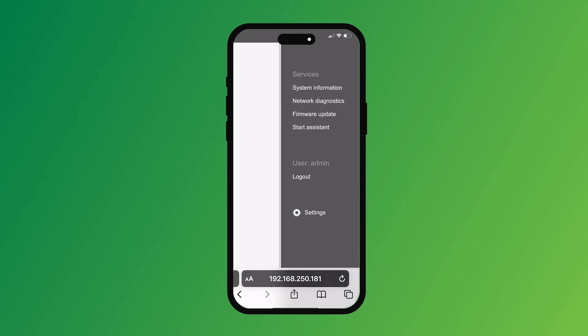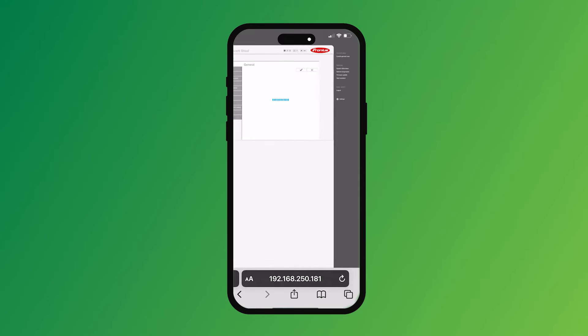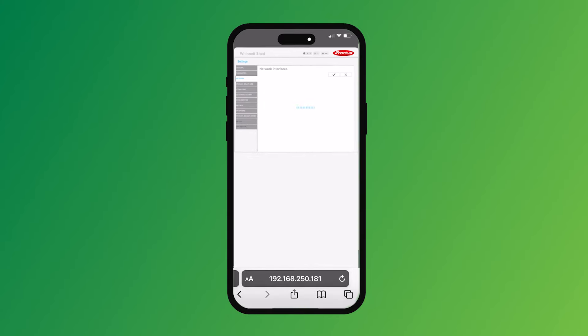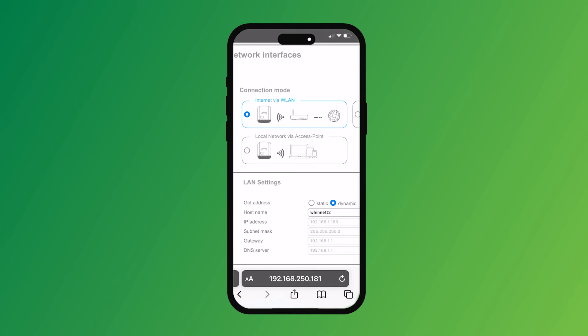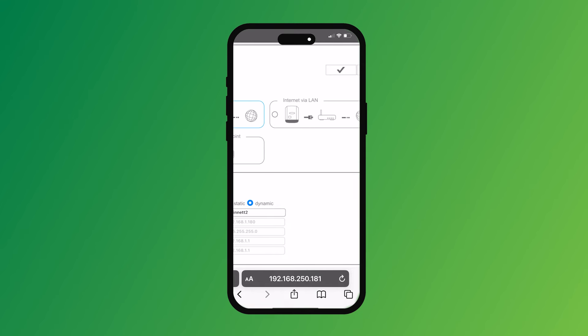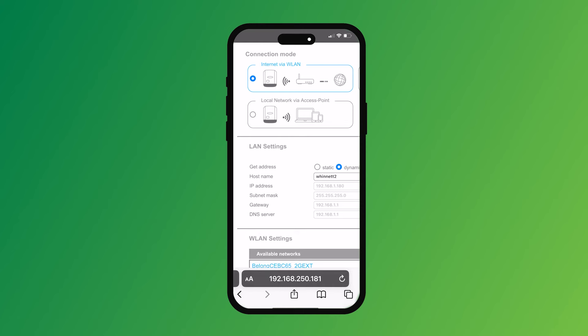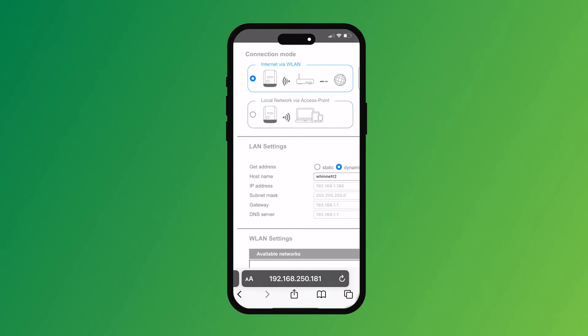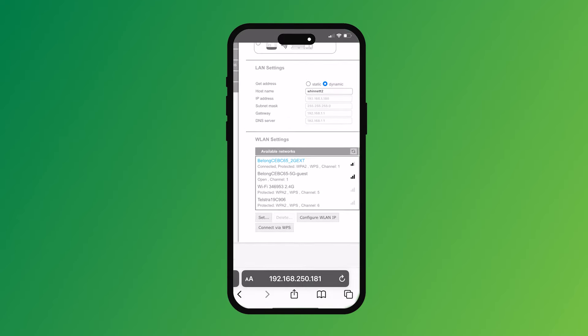Go over to Settings and click on that. Once the settings come up, go over to Network and click on that. You've got a couple of options here for the connection mode: WLAN, LAN, and local network via access point. We want to set up the WLAN — the one that's already got a dot on it. If it didn't, move it up to the one with the Wi-Fi signal, internet via WLAN. Then come down and look for your network — this one is set up on the Belong network. Click on that and hit Set.